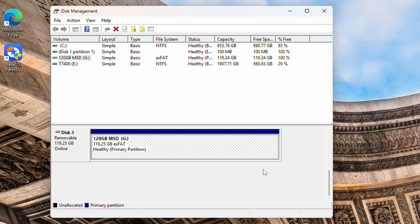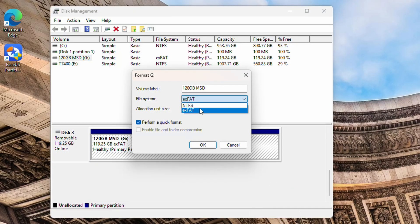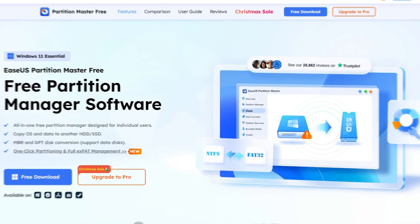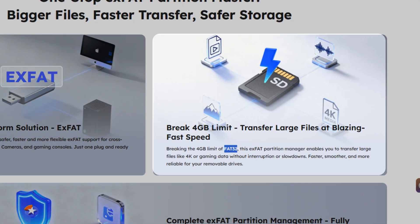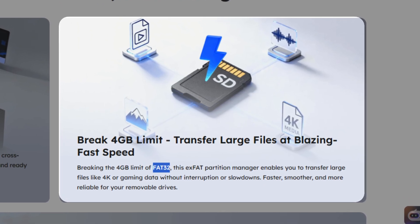Since disk management and any tools within Windows will not allow us to format this into anything other than NTFS and exFAT, our next best option is to use this free disk format tool, EaseUS Partition Master. This tool can easily format an SD card of any size to FAT32 as we need, and the process is super simple.